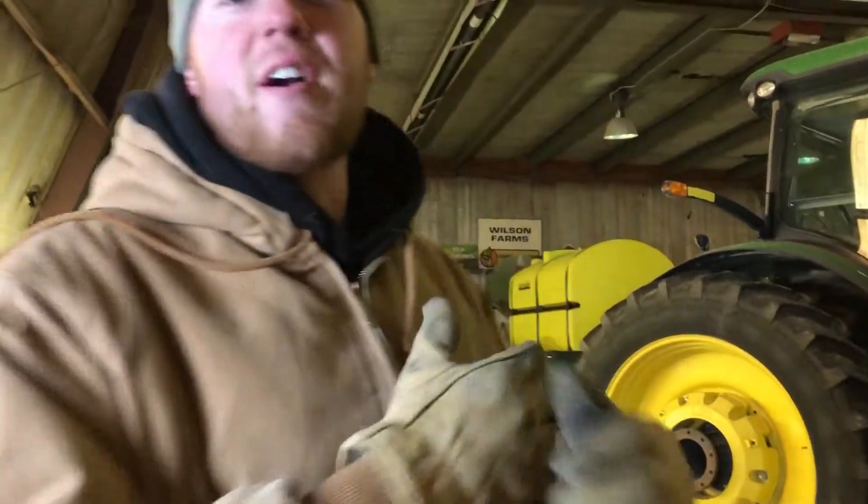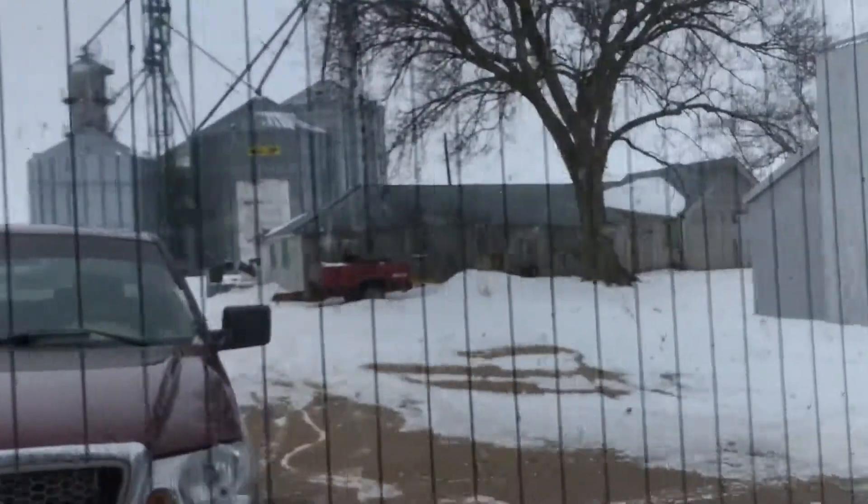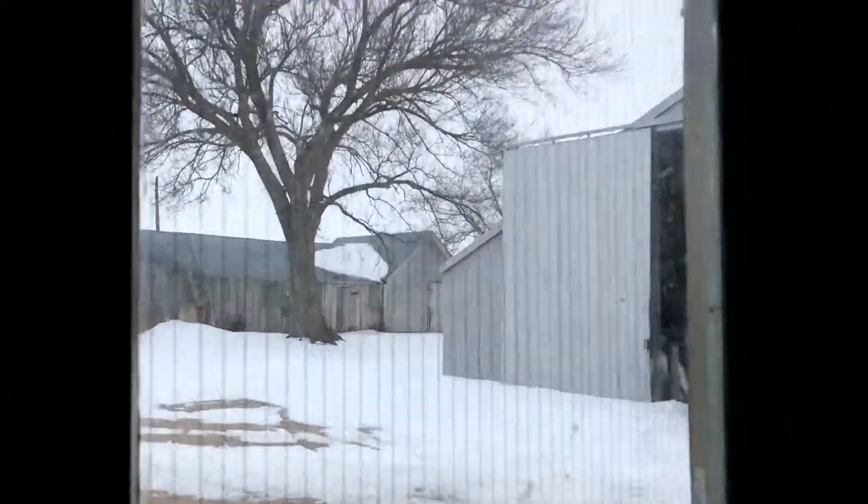Alright, today we're gonna do a video of the farm — a little winter tour. It's a little bit snowy out, but you can see what we do when it's cold outside.